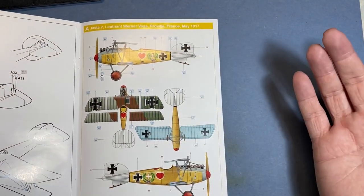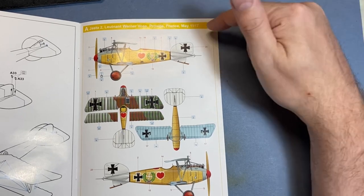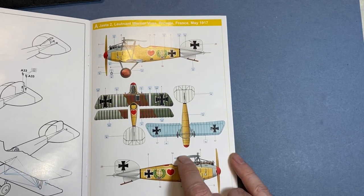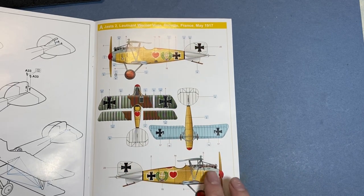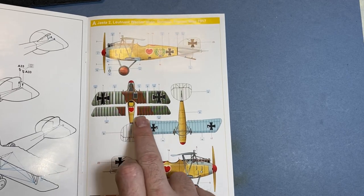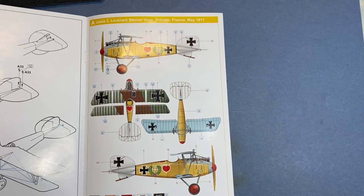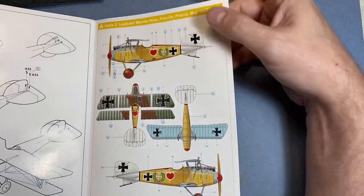With the first color profile, we have Lieutenant Werner Voss in France, May 1917 — a lovely wood outer skin color, and then we've got the two-tone camo on the upper wings and blue on the bottom. All the colors are referenced in Mr. Hobby Aqueous, Mr. Color.